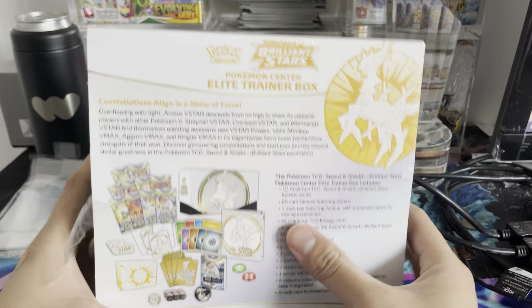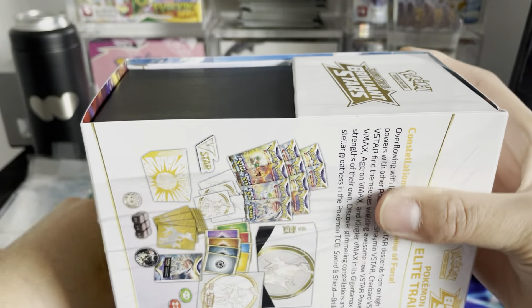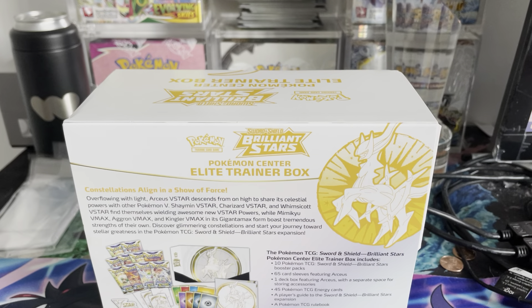Now with this, there are 10 booster packs, unlike the normal Elite Trainer boxes which come with about eight. Some sleeves and a couple other things that I'm not even going to mention because we're mainly looking to see if it's worth it.